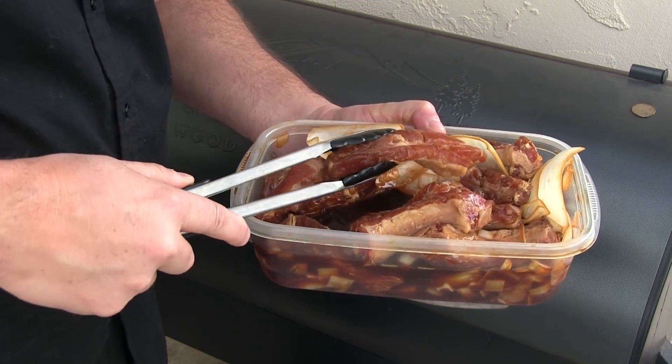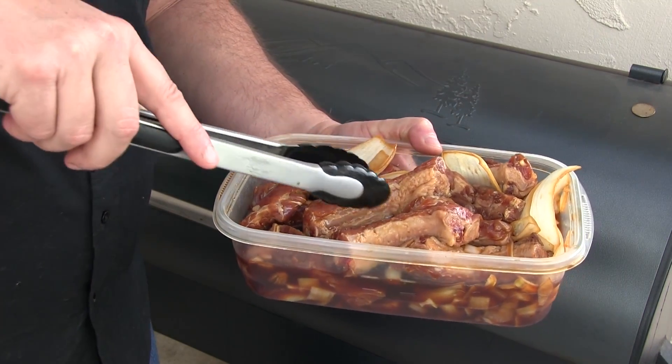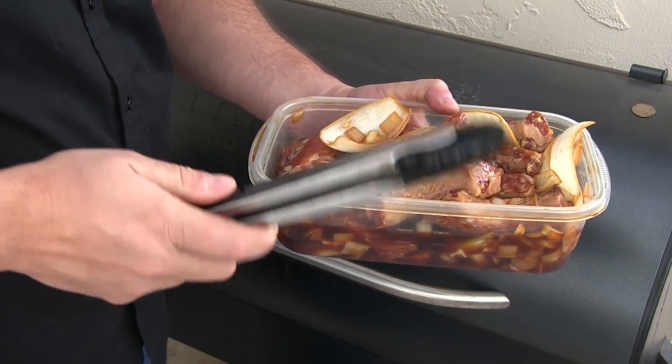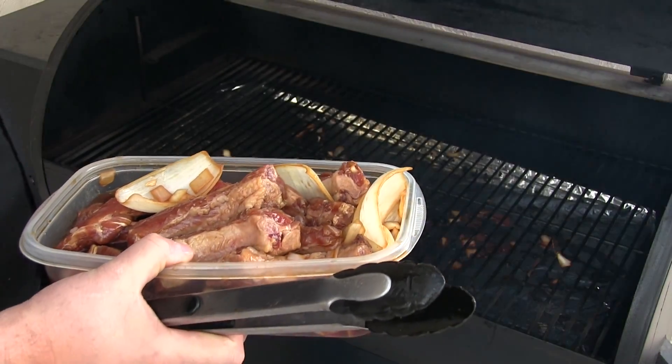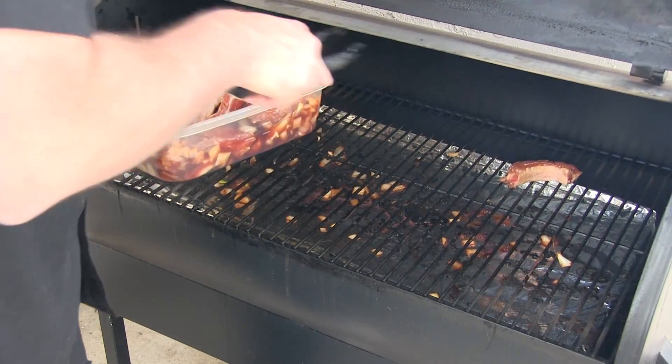We're going to grill the onions with the ribs and add them as kind of a topping. Here are the ribs that have been marinating for about six, seven hours with some nice onions in there. I also diced up some onions to give a little onion flavor. I'm going to go ahead and get this on the Traeger — it's heated up to 400 degrees. We're going to do these nice and hot and fast.